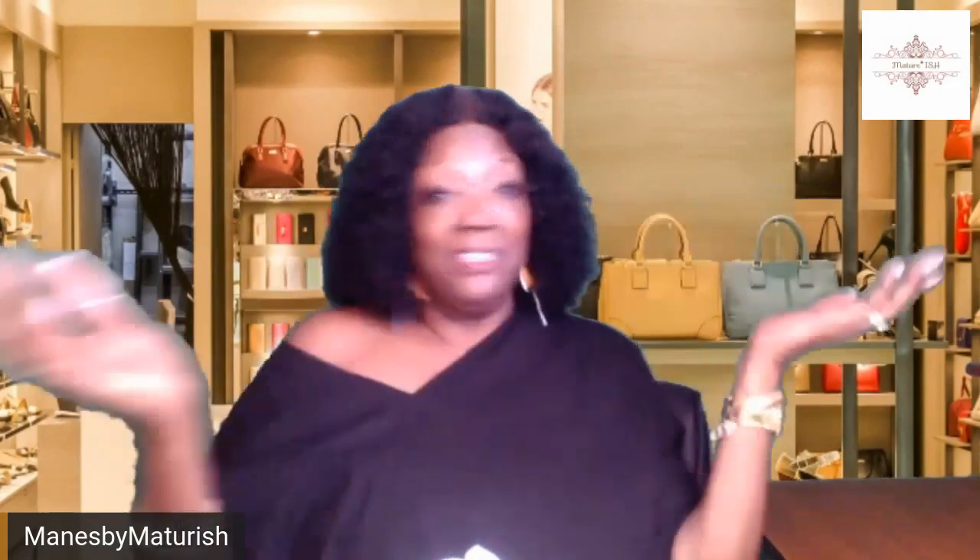I lay mine on a towel for a few moments because I hate drippy water, then I put it on a wig stand. My wig stands are completely open and hang on my closet rods — I'll bring one to the next video. Thank you so much for joining me for this episode of Manes by Matureish. If you haven't subscribed, it's free — we don't charge you a thing. When you come back, bring your friends and kin. We like wigs a lot over here. Remember that you're special because nobody can do you the way you do you. Until next time, have a great day!